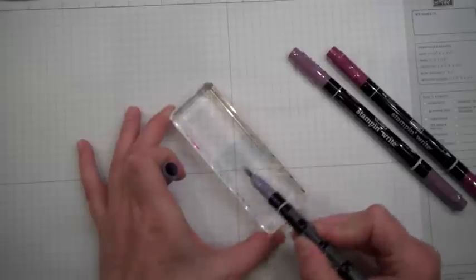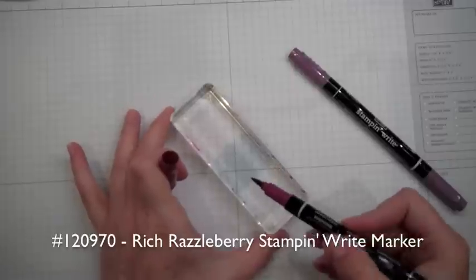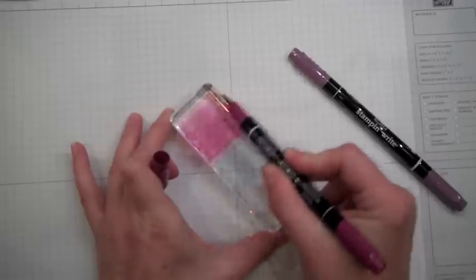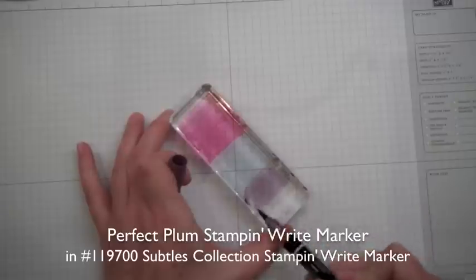You're going to take the brush end of the marker and color directly onto the glass block. You can take either one of the others — it doesn't matter. Color here; you'll be able to see this one better. It's a little darker ink than that Wisteria Wonder was. And then the Perfect Plum.